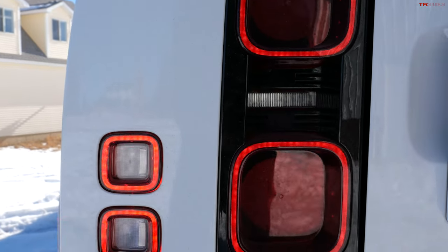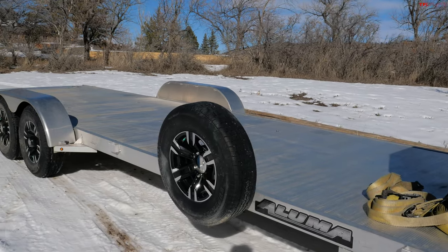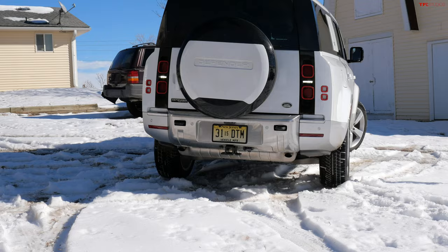I'm towing pretty heavy on this episode, and I'm using the Ford Bronco four-door First Edition on our beautiful Aluma car-hauling trailer. The total weight of the entire setup will be just about 7,300 pounds, which is going to challenge that Defender near its maximum.